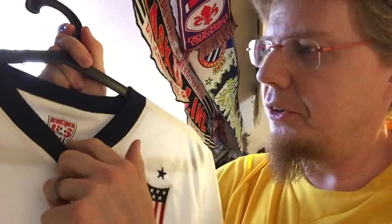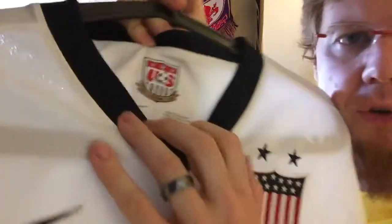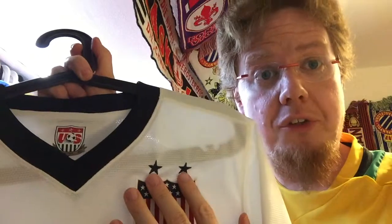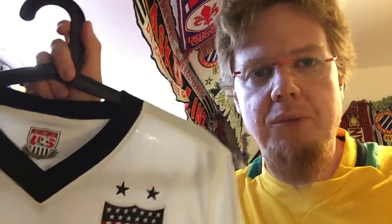This is what the US should wear all the time. This was the old style logo. Look at the inside — they have here the centenary sign. And you also note here the two stars at 2013.